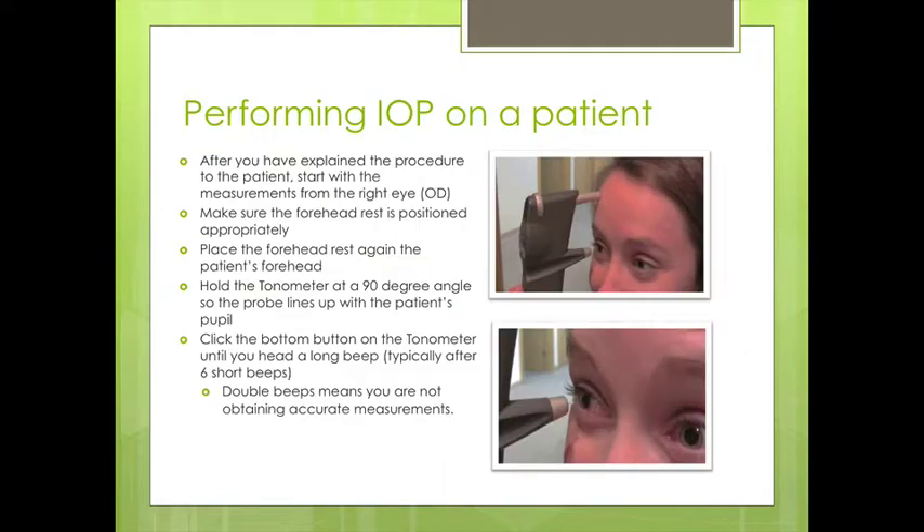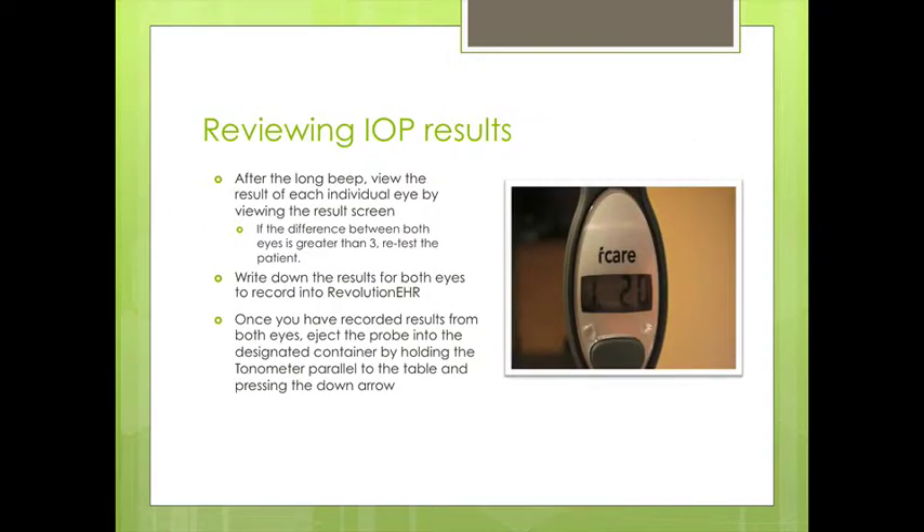When performing the procedure, we first explain it, make sure that the forehead rest is positioned right against the patient, and then hold the tonometer at a 90-degree angle so the probe lines up with the patient's line of sight at their pupil. Then click the bottom button on the tonometer until the head of the probe hits the eye, and then we hear a beep after six short bursts.